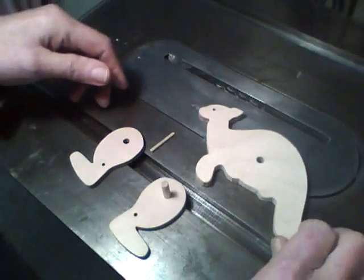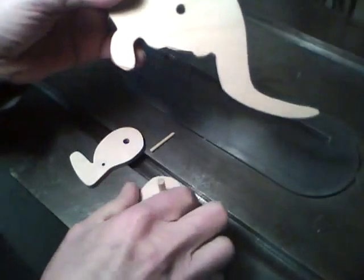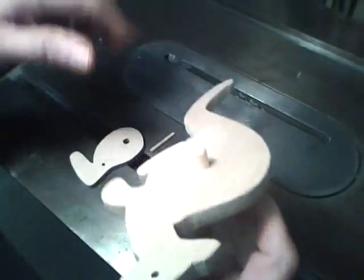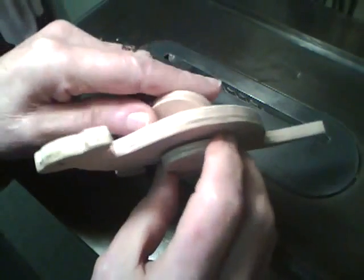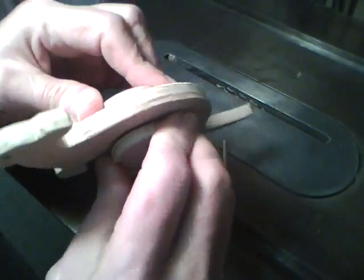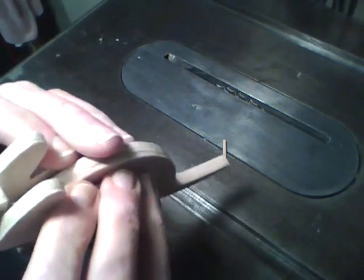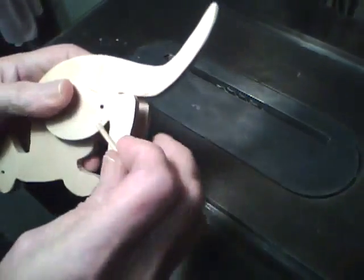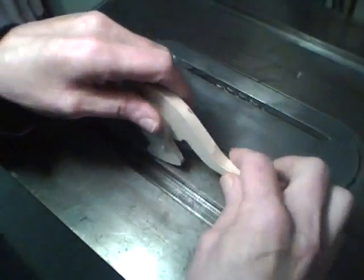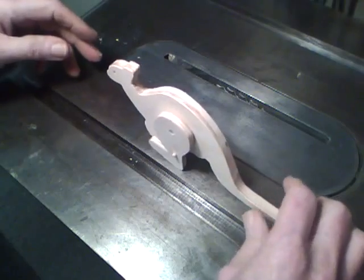I've got it sanded up and we're ready for assembly. To assemble it, just take a quarter-inch dowel, put it through one leg, take the other leg, and press it in — get them as even as you can. Next, take an eighth-inch dowel and insert it through the bottom of the legs. And that's it as far as assembly.